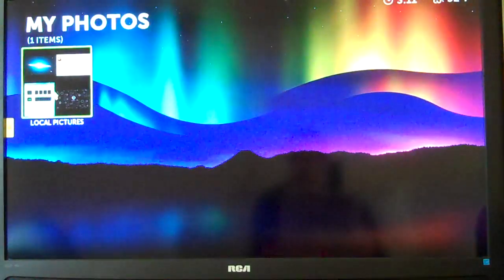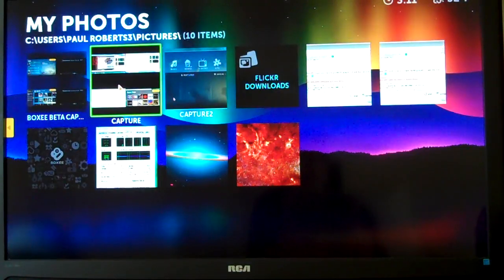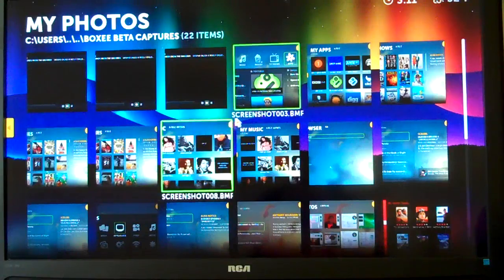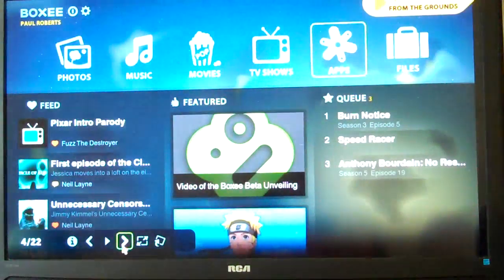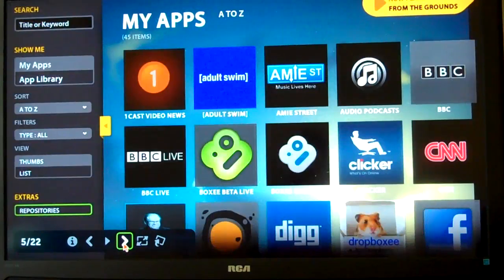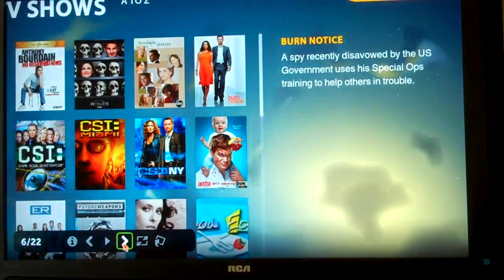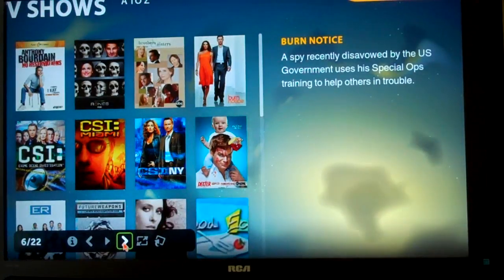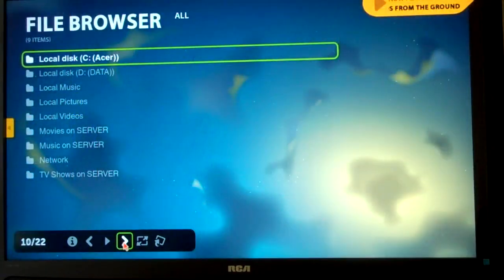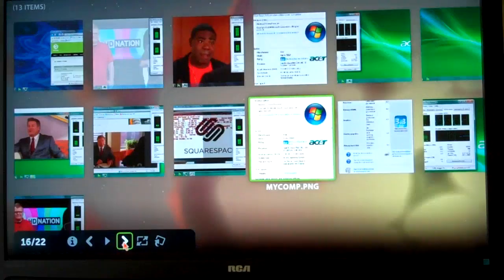We'll go ahead and do some photos. I think this folder has some beta captures. We'll start down here and flip through a few. Beta has a built-in picture viewer — you can tell it to run automatically and give you a slideshow, or you can use the buttons to move forward. You can see it works as fast as I can go through it.